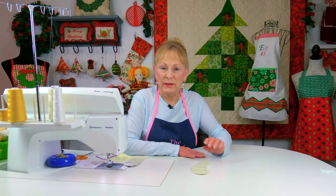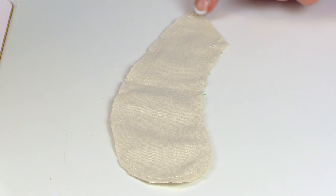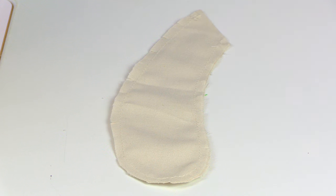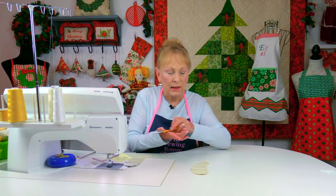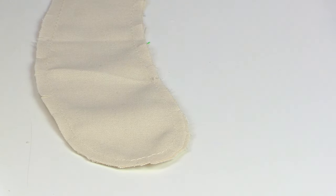For each arm, stitch two of your pieces together with a one-quarter inch seam, leaving the top open. Stitch along, down and around — remember you're making two arms and two legs. Then take your small scissors and on all of the curved areas, go ahead and do your clips.